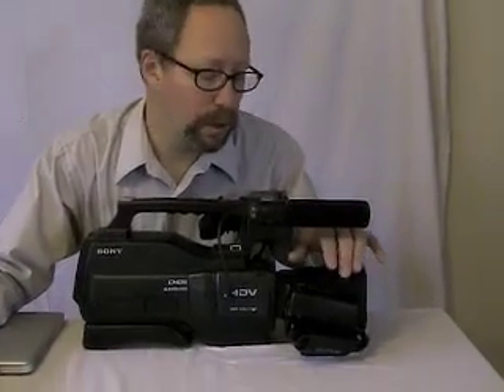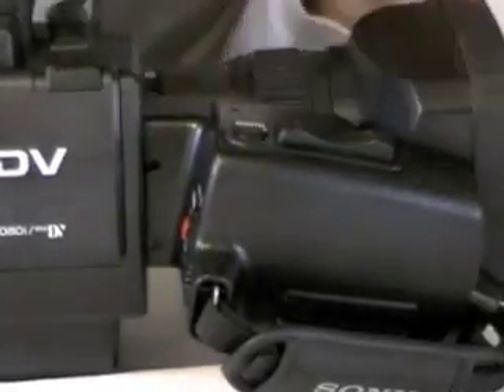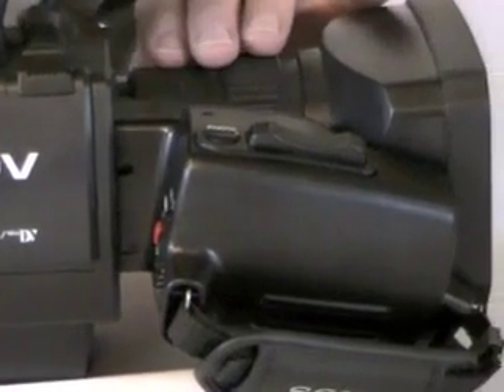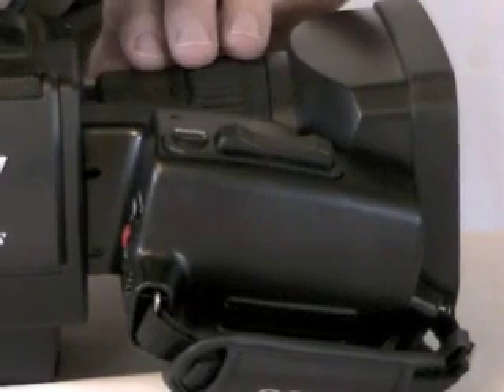Another function you're going to want to use is the zoom. To go tight, you press forward on the button for the T, and to go wide, you press back on the button for W. You can zoom in and out a lot — this camera has a really nice lens and you can take a shot from far away and zoom up pretty well.